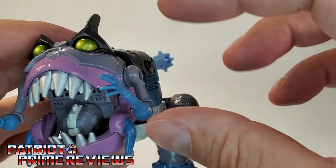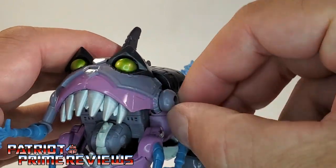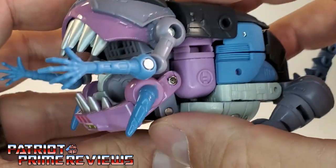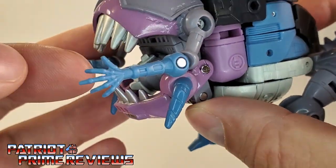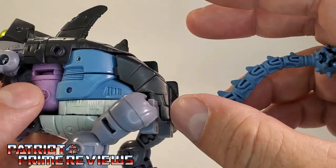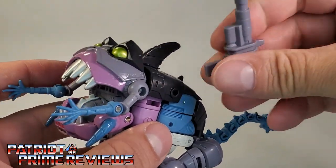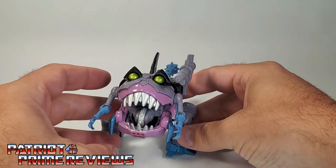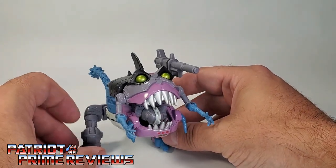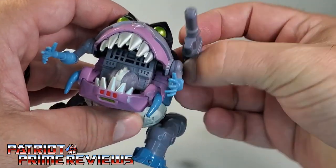Another nitpick of mine is the arms — I feel they're too close to the mouth. I wish the arms were positioned further back, because they just kind of get in the way and don't really look right hooked to the mouth the way they are. Plus, I wish they had more articulation — if they were on ball joints that would be perfect, but they're just pinned in and can do a complete 360 with an elbow bend. There are lots of nice sculpted details on those arms, especially with the fingers. There's also a hole to attach his blaster to the side. Now you have Gnaw in shark mode, all armed and ready for battle, but I'm really not a big fan of that look.